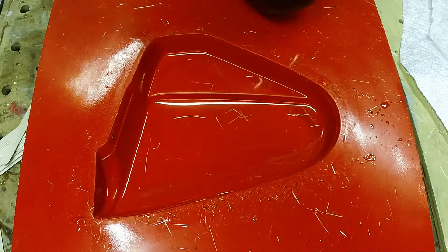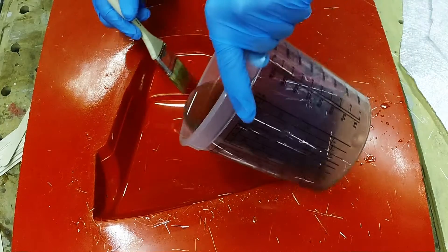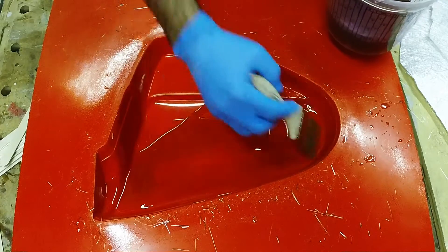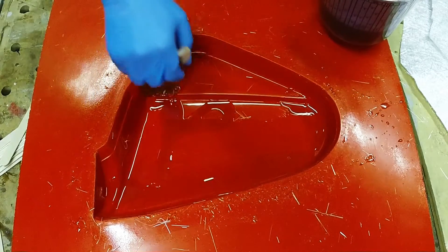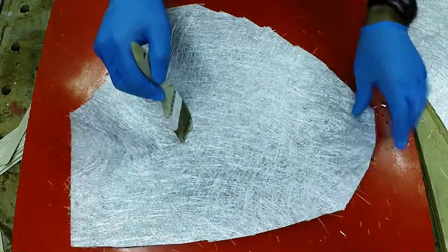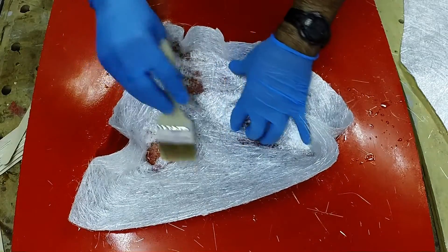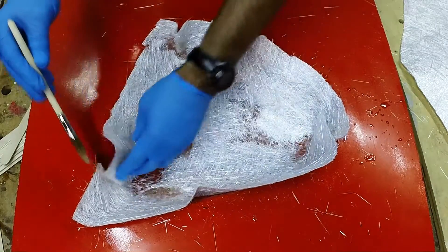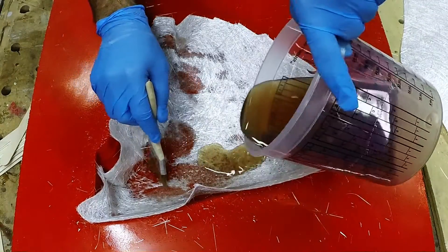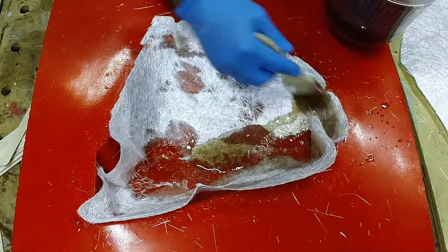The first thing we're going to do is put a little bit of resin in the bottom of the mold so that we push that glass down into it and get a nice void-free surface. After we've brushed that resin in, we're going to drop the chop mat in here. As you can see it's a sheet good fabric, and as we push it down you can see we're getting some wrinkles in it.